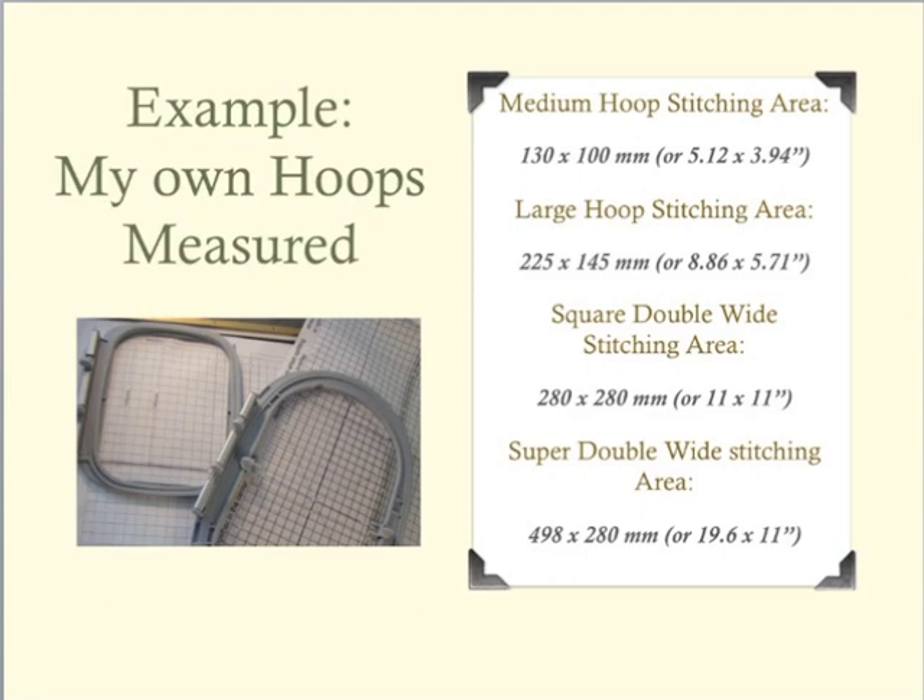Please note that these dimensions are shown for illustration purposes only. Each embroidery machine is different, and therefore you need to measure your own hoops to get the correct stitching area for your machine and your machine hoops.